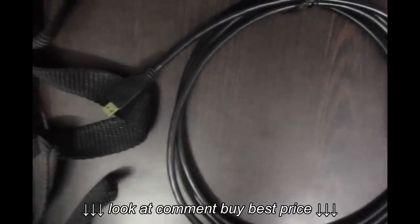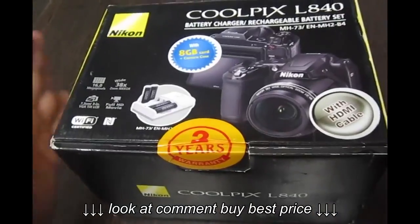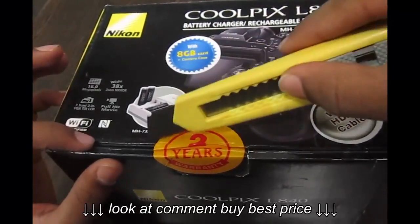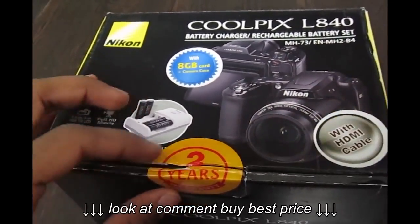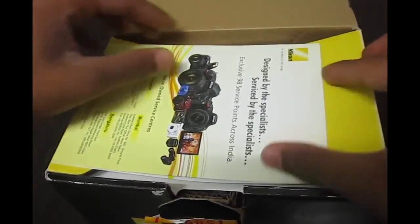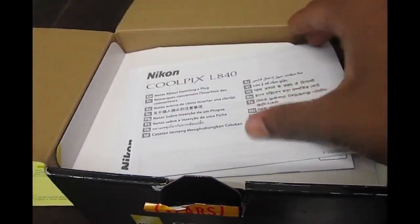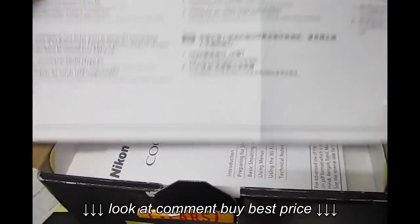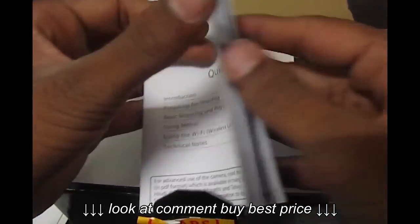Let's move on to the box itself. The first thing we see is a two-year warranty with this camera. Cutting through the seal, the first thing inside is some paperwork — a warranty card, a manual, and a quick start guide which is very helpful for beginners.